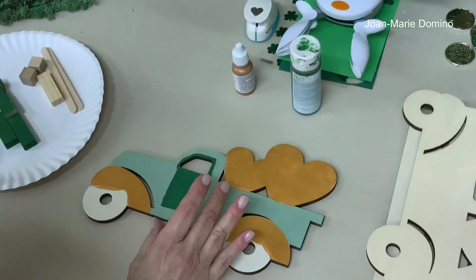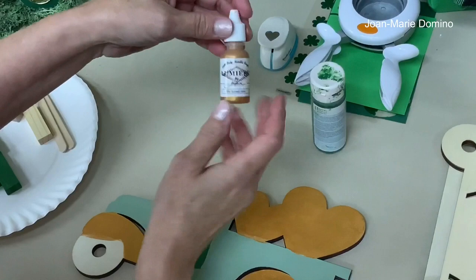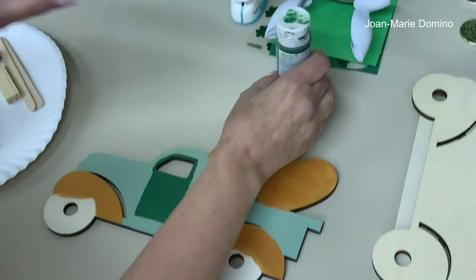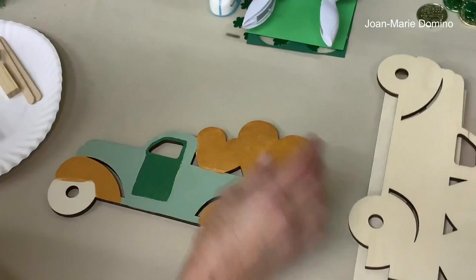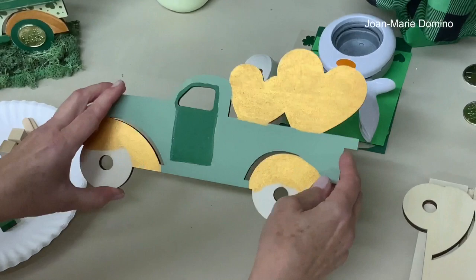I've completed painting the truck. I did the body in sage green — very nice. For the hearts and fenders I used gold paint — luminary sunset gold — but any gold paint you have at home would be fine. For the door I used a green called Bonsai. One thing to note about the door: the truck comes without one, so I just outlined it and painted it in dark green to create a door.